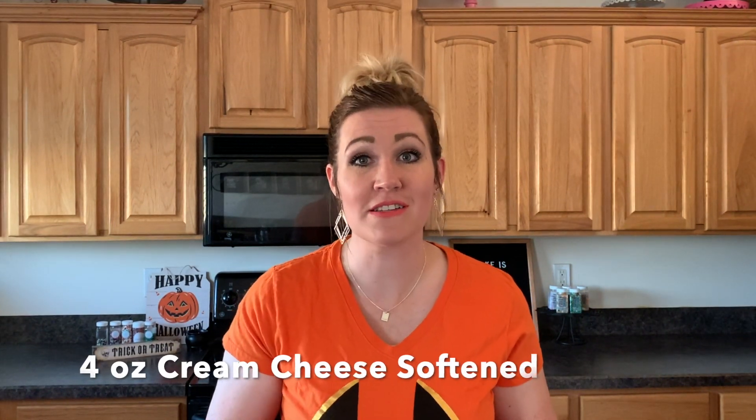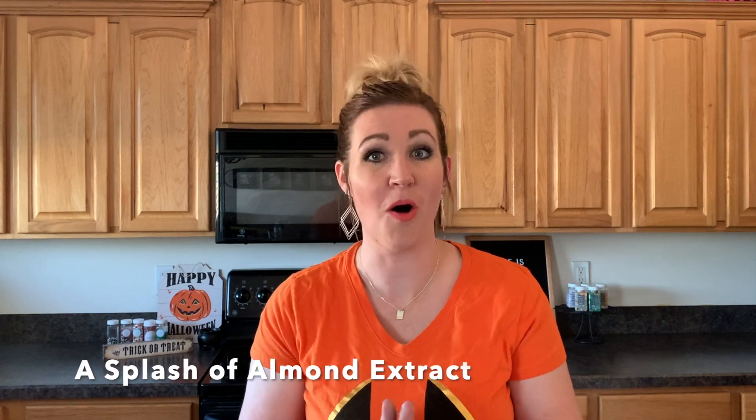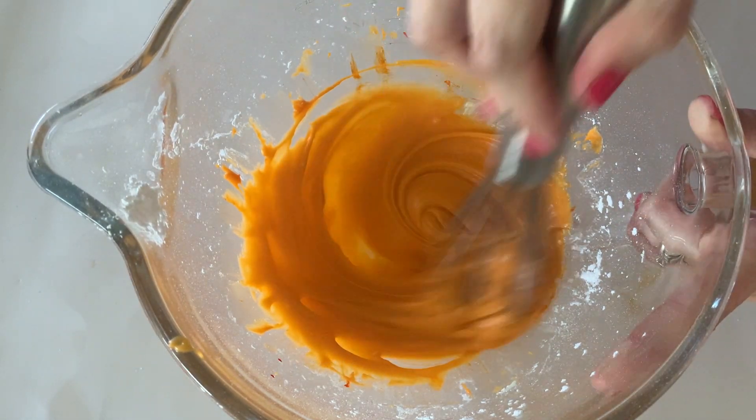While those donuts were baking, I made a glaze really quick. It's super simple — I got four ounces of cream cheese and a fourth cup of butter and whipped that up together in a mixer. Then I got a cup of powdered sugar and mixed that in, and I added just a little bit of almond extract, not even a teaspoon, just a pinch to give that little hit of almond in the cream cheese. Then I added some orange food coloring and now we have this delicious cream cheese glaze.